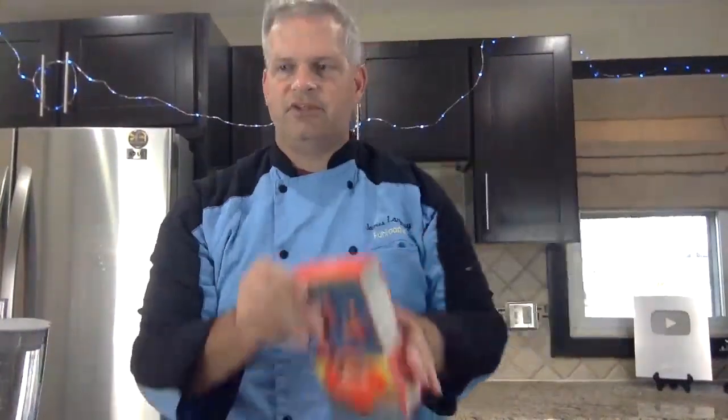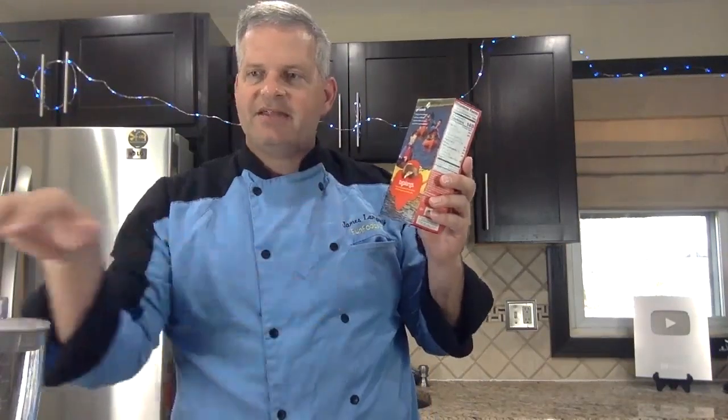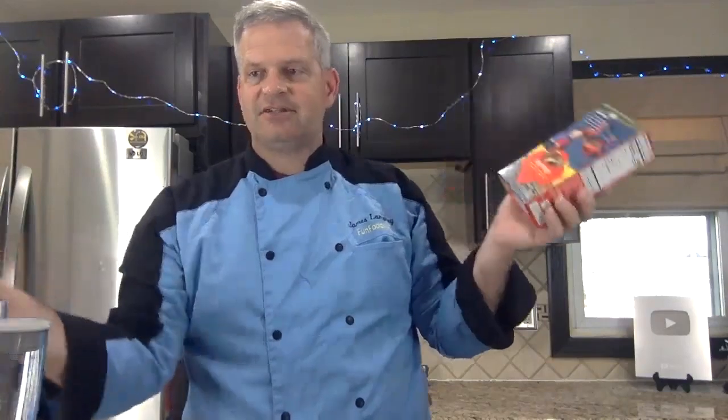We're going to be making a Girl Scouts milkshake — these are Tagalongs. I've made a Girl Scout milkshake before. A few weeks ago it was the ones with the toasted coconut — Samoas, that's what it is. I made a Samoas milkshake a few weeks ago. Now we're going to be making these Tagalongs as a milkshake.